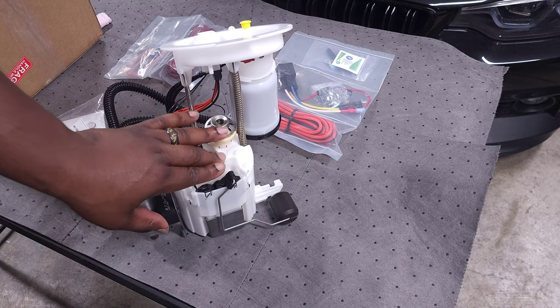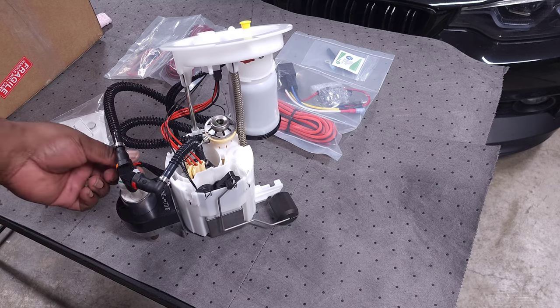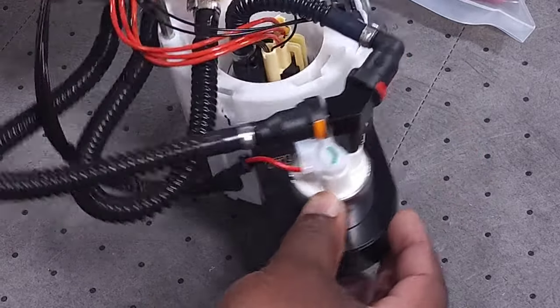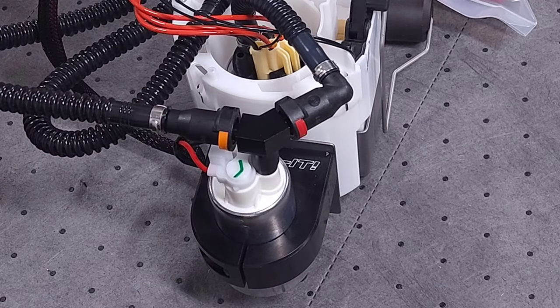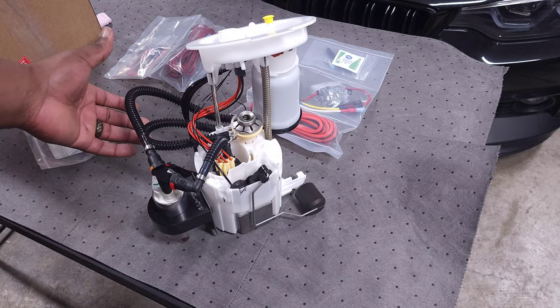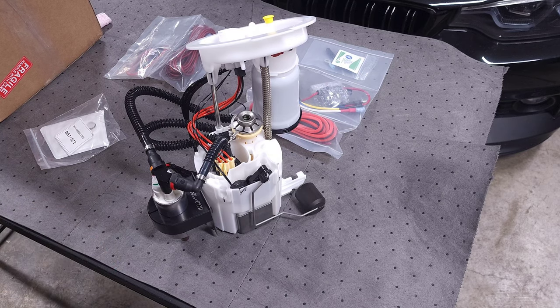Even in some low-boost scenarios, it'll just run by itself. Then when you hit a higher boost setup, this wire over here will trigger the secondary fuel pump, and you can see it's teed in where both fuel pumps will be activated and providing fuel to your engine. It's a pretty simple setup — something that just adds the extra fuel when you need it and runs like normal when you don't.